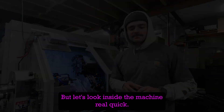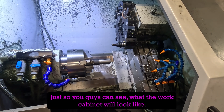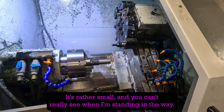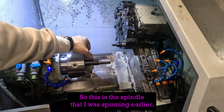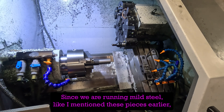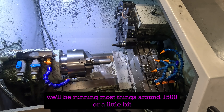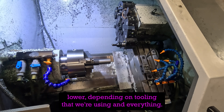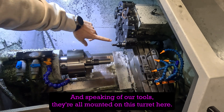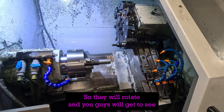Let's look inside the machine. This is the spindle — it has a max spindle speed of 2100 RPM. Since we're running mild steel, we'll be running most things around 1500 RPM, a little bit lower depending on the tooling we're using. Speaking of our tools, they are all mounted on this turret here, and you'll get to see it rotate when it's switching tools.